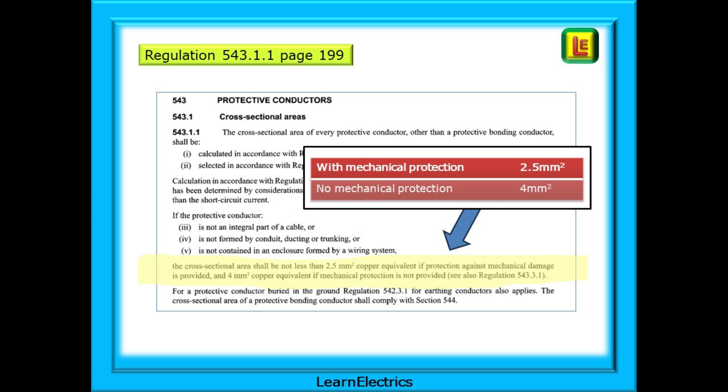Basically, we want the CPC to be stronger than your customer's ankle when they trip over it in the loft. Because a broken protective conductor in the loft will not affect the functioning of the lights. The loft will be closed up with every intention of getting someone to look at it next week — but it's out of sight, out of mind, and is forgotten about, until the day that there is a fault and the CPC cannot do its job.